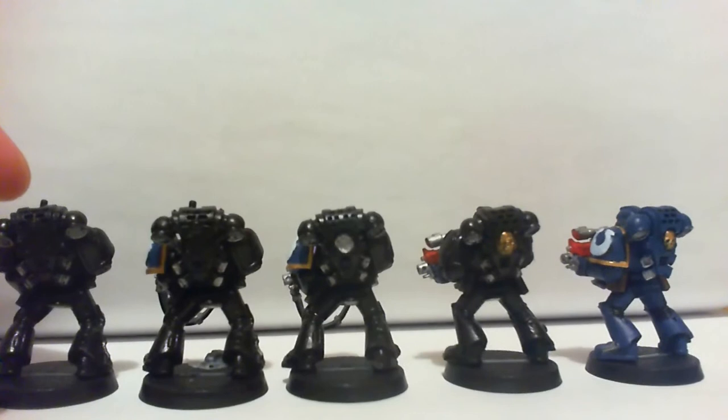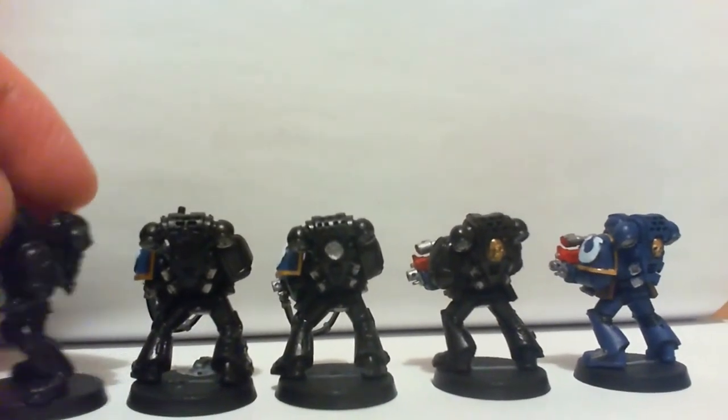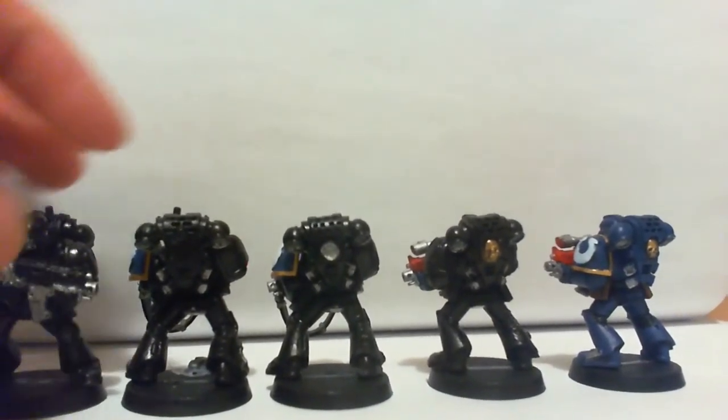Actually, I probably should have painted those container pieces silver — right there, and that one.